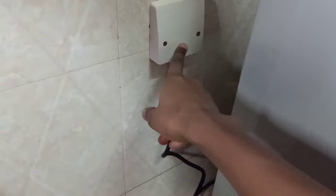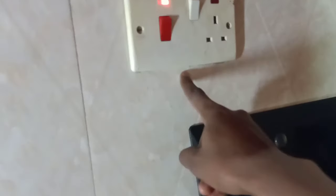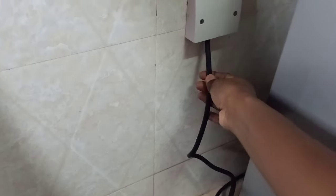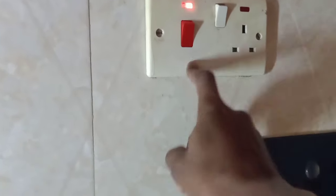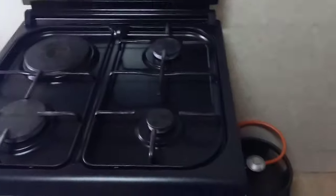Another thing people don't know is this electric socket on the cooker. When mine arrived I couldn't use this socket because it doesn't have enough power to run the oven properly. So I called a technician and had it connected directly to the wall, which gives the oven sufficient heat. If you connect it to this socket, the oven may not heat up properly or it can overpower the socket.